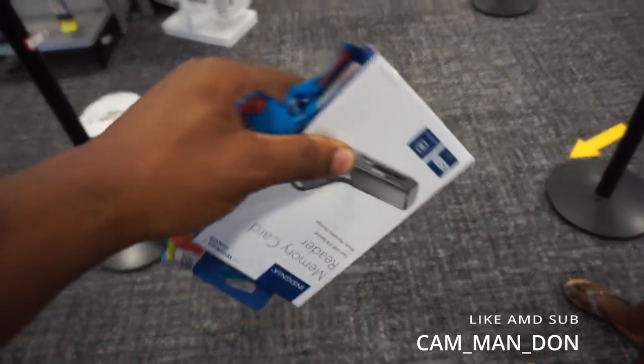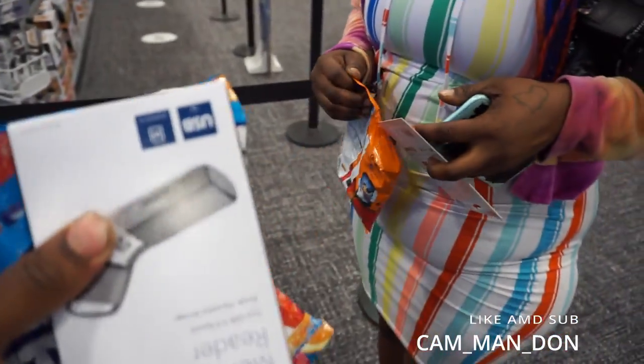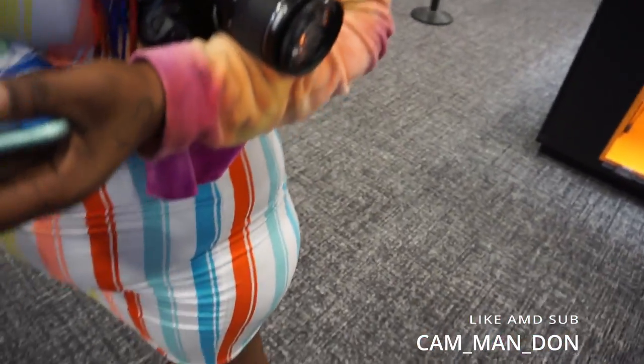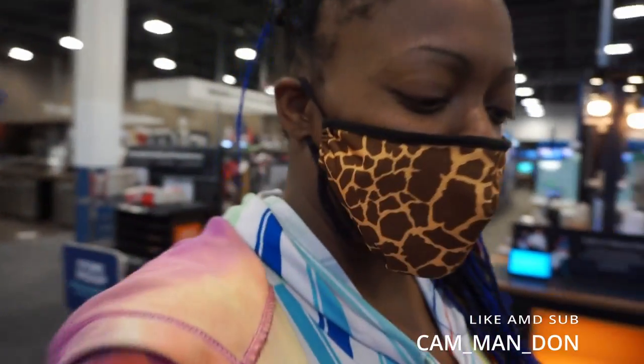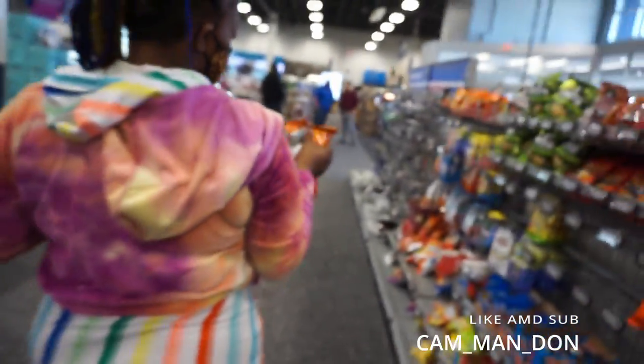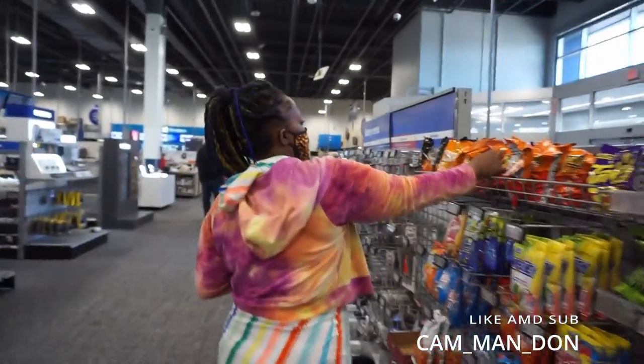All right y'all, we got what we needed, all done. We got snacks — snacks and the lights for the red light green light party — and the SD card reader. I can't wait to get home and edit.